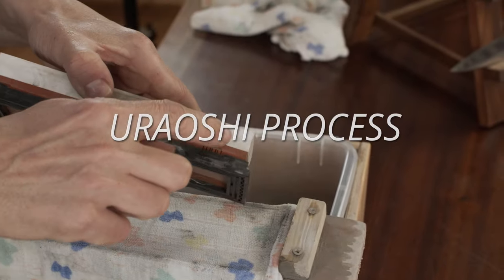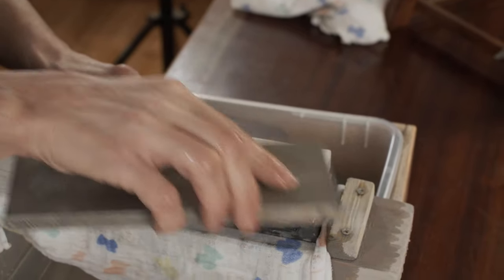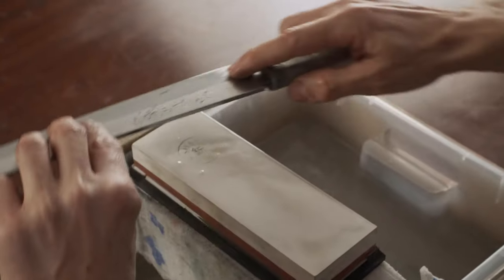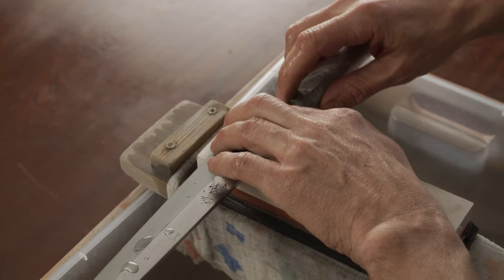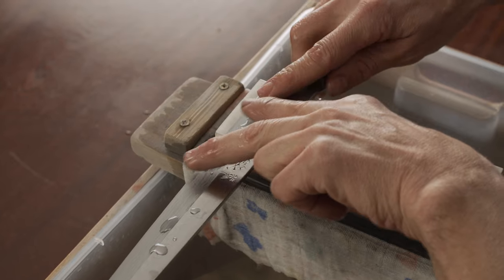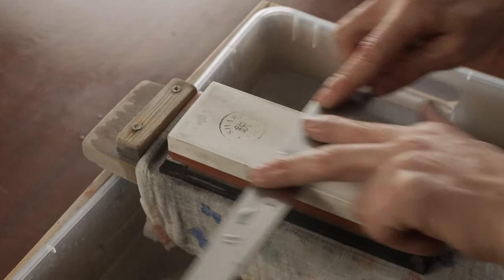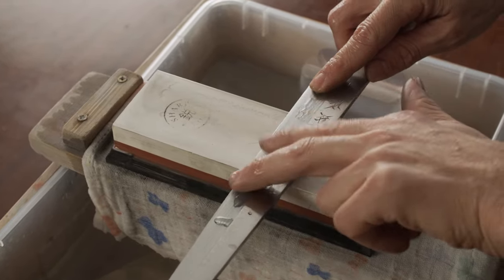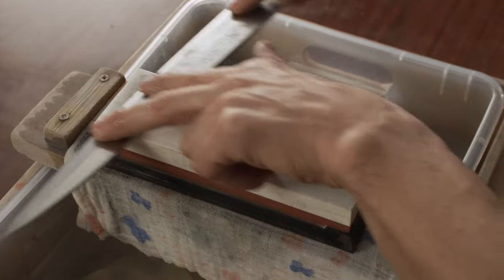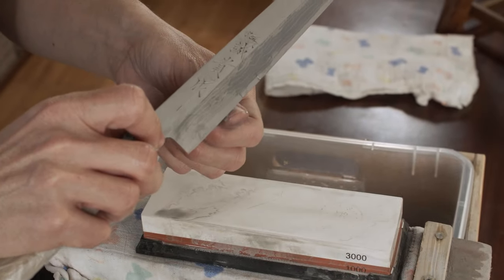Uraoshi process — 3000 grit: using a 3000 grit stone, flatten the stone. Place the knife parallel with the stone and very lightly with your fingers pressed towards you, some on position 2 and the transition between the hard steel and the soft steel. When sharpening the Uraoshi side, because it's flat, we can slightly spread our fingers. Just a few light strokes up and down to reduce the burr and flip it over. Check for the burr with your thumbnail.